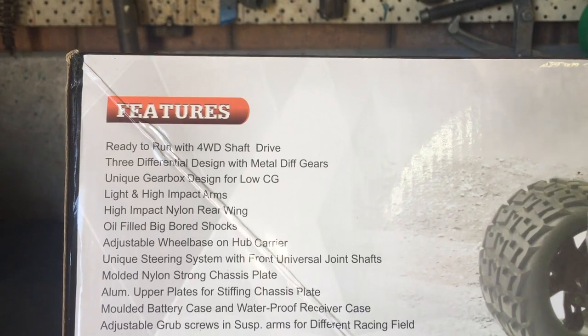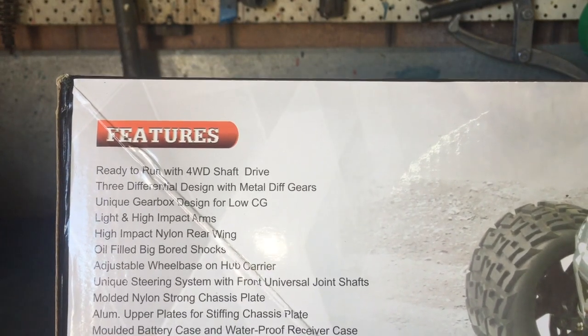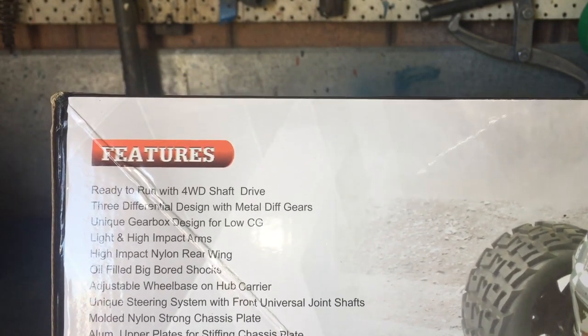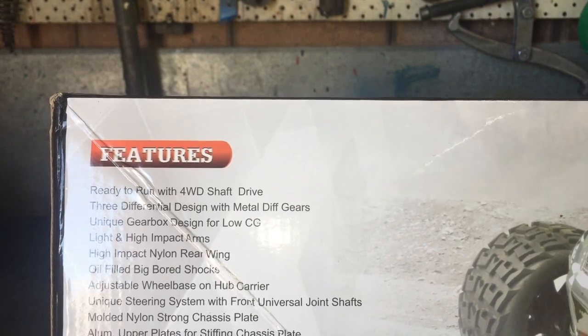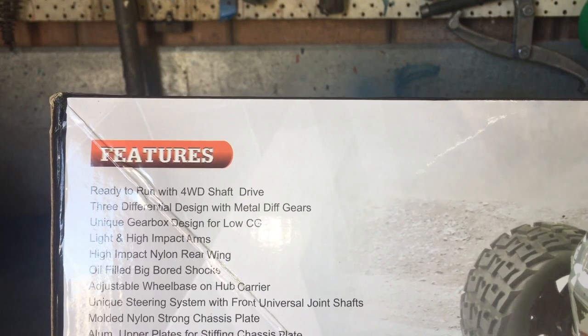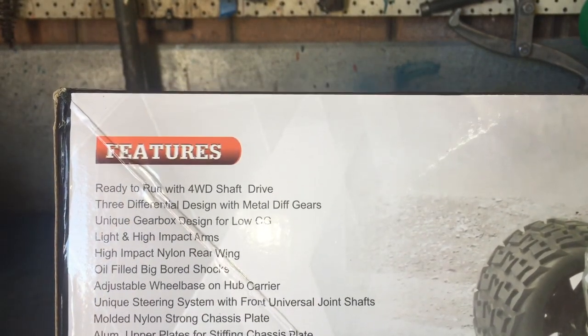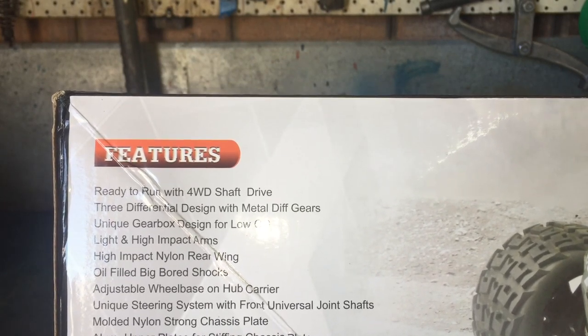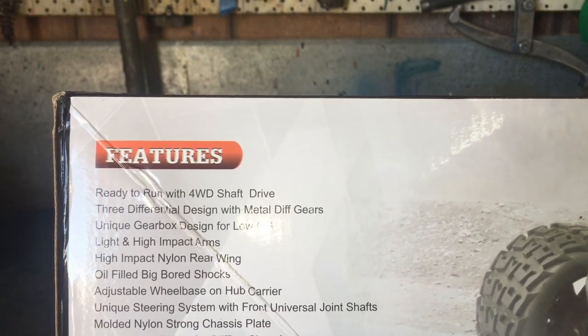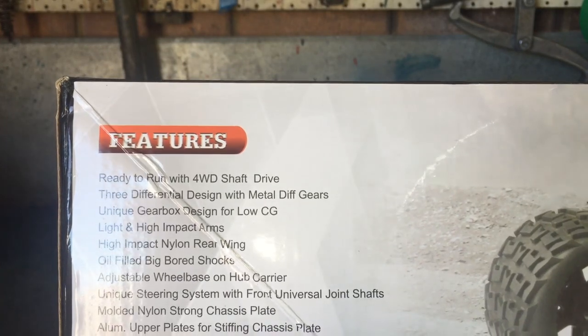It's a ready-to-run package. There are three differentials in this one, including a center diff. It says unique gearbox design for lower center of gravity. It's got light, high-impact-resistant swing arms and lower control arms, big bore shocks, adjustable wheelbase on the hub carrier, a unique steering system with front universal joint shafts, a molded nylon strong chassis plate — so it is a plastic chassis plate — and the upper plates are aluminum. It's got a center brace, molded battery case, adjustable grub screws and suspension arms, and a powerful motor and high-quality RC system.